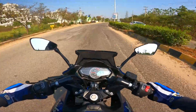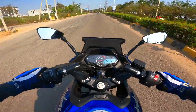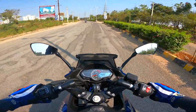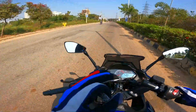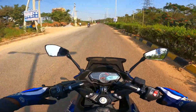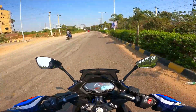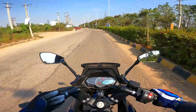Brakes are also brilliant. The feedback from the 300mm front disc is very, very satisfying. Overall, seat comfort is really good, engine refinement is great, suspension is really, really good, and the braking is best in class. Overall, it still continues to be a perfect upgrade, superior to the 220F in every which way when you look at the ride feel and ride quality this bike has on offer.